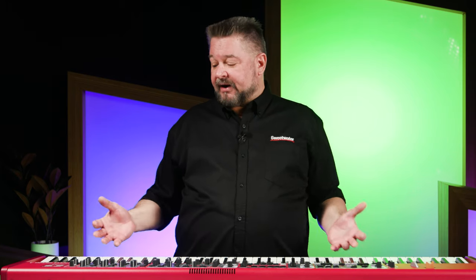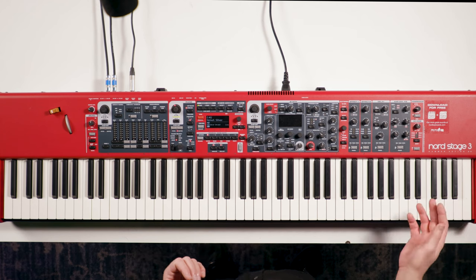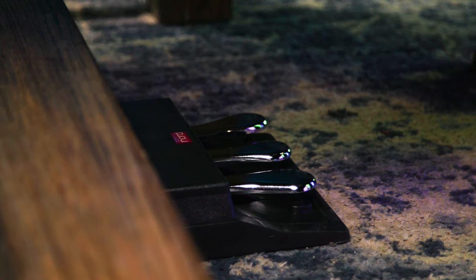On a digital piano it works similarly. By the way, this is the Nord Stage 3 Hammer Action 88. I'm using the pedal that has three inputs on the bottom going into the sustain here.